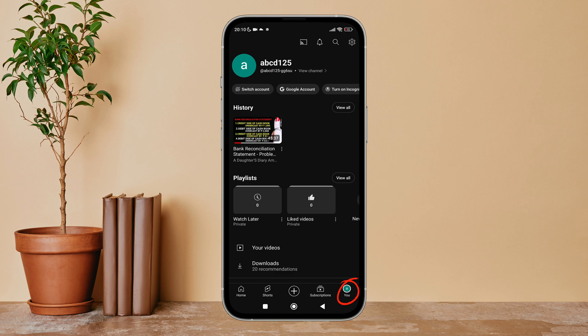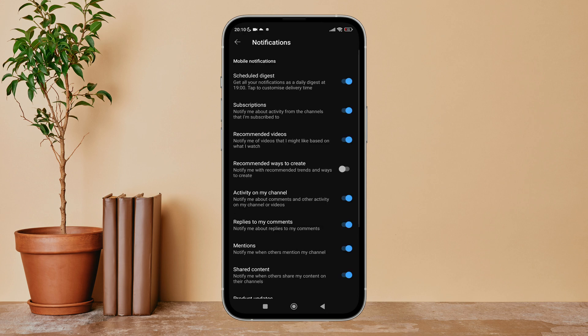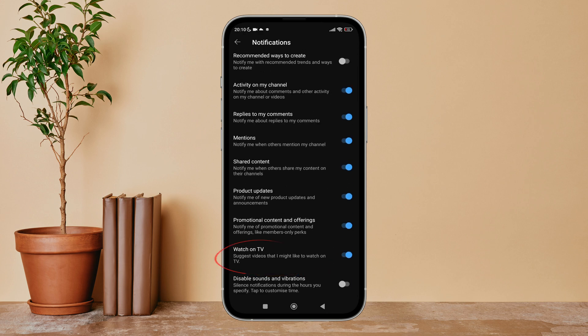Then tap on the profile icon, and next tap on Settings. After that, tap on Notifications, then scroll until you find Watch on TV, then turn it off by tapping on it.